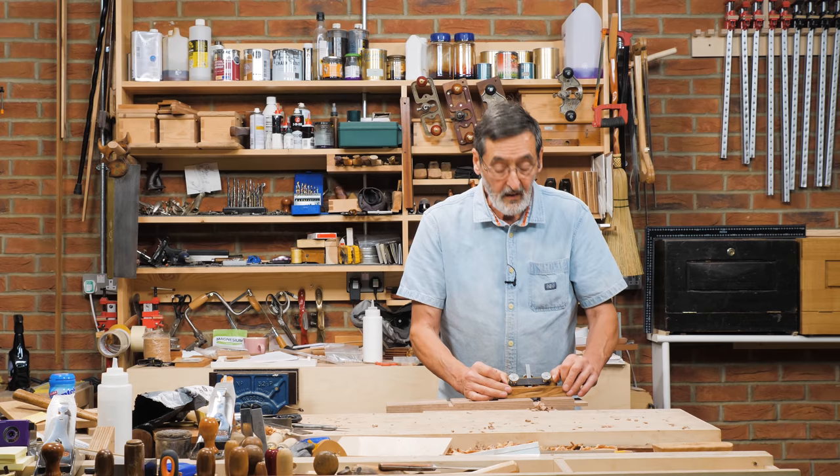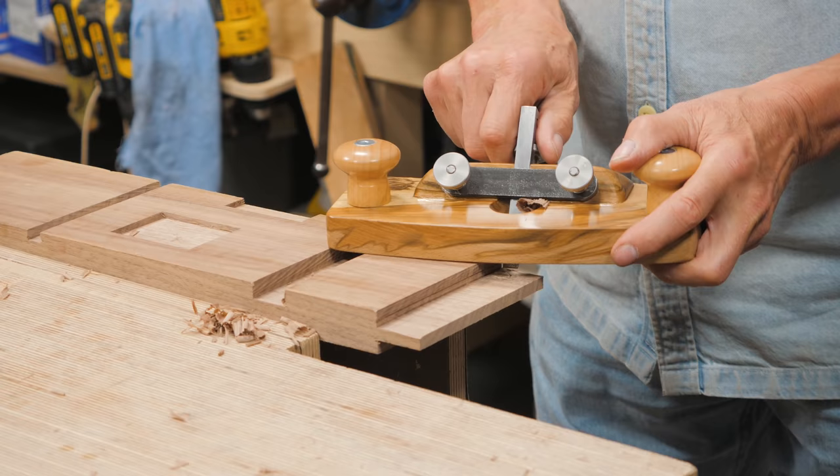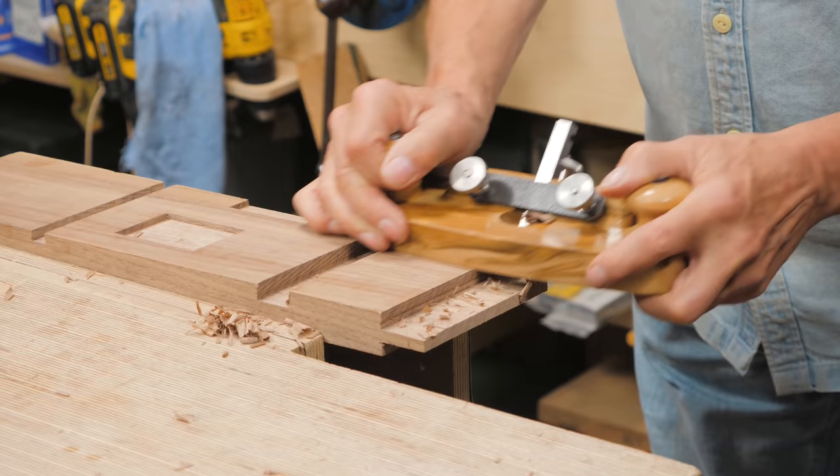This is like it's been planed with a number four plane. On this one here it's too deep, so I'm just going to back off my iron just a tad and I'm going to surface plane my tenon — just taking off that thousandth of an inch that I wanted to plane up the surface.